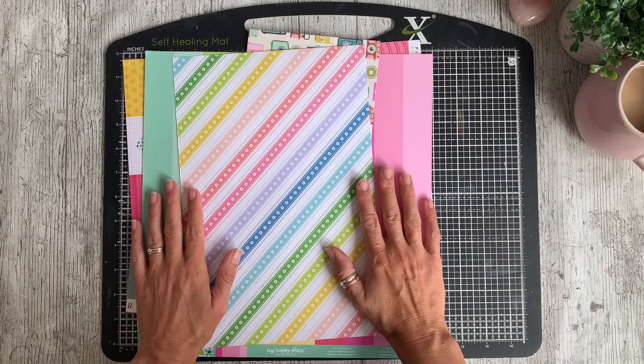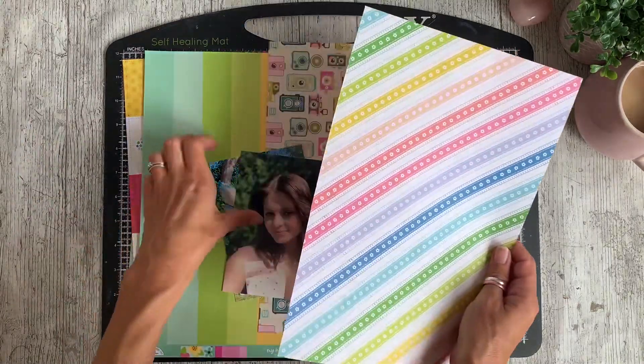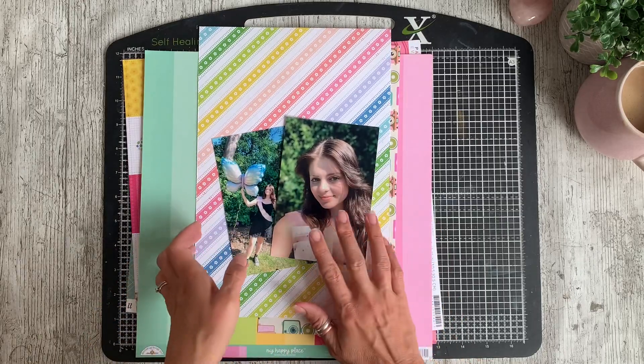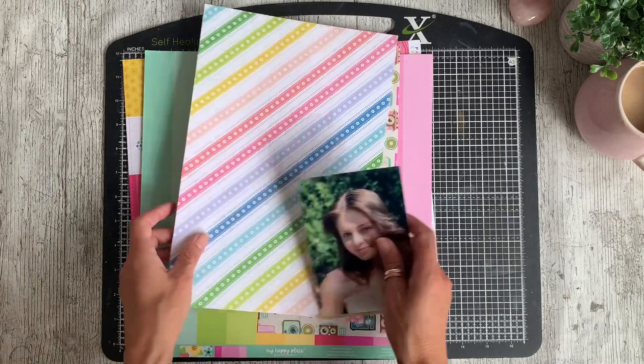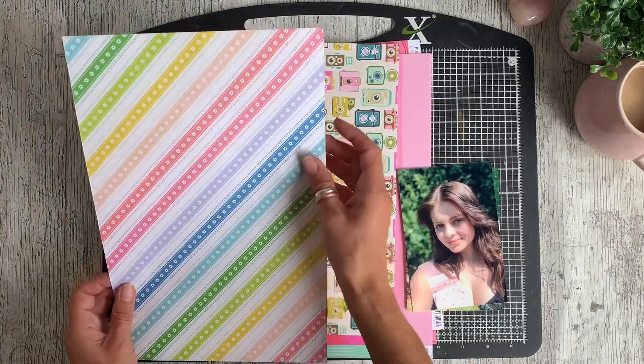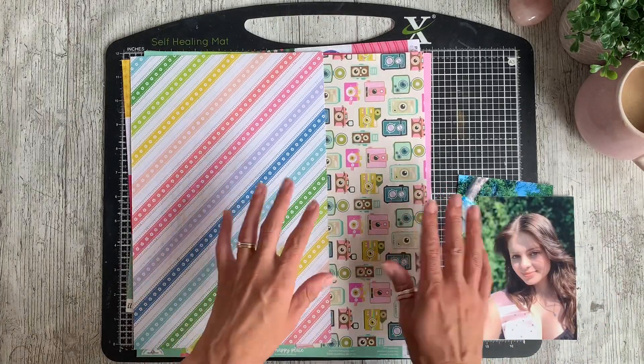Hi everybody, it's Caroline here. Welcome back to my channel. Today I am working with the April Best of Both Worlds kit to create a really cheerful layout about my daughter's 17th birthday with two 6x4 photos of her. I'm using this rainbow diagonal print on the left-hand side of my page and I'll be making a 12x12.